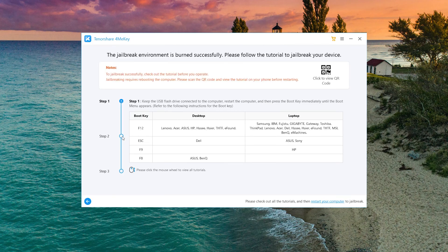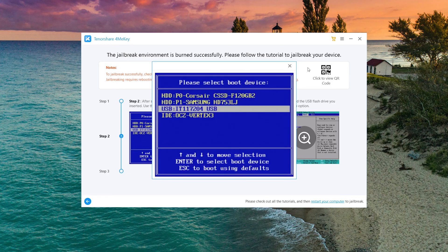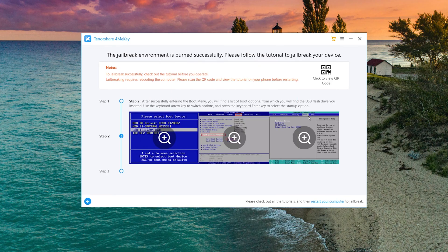When it's done, you will see the tutorial to jailbreak in the following video. You can scroll to view it, or scan the QR code in the upper right corner to view the tutorial on your phone.